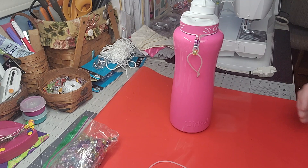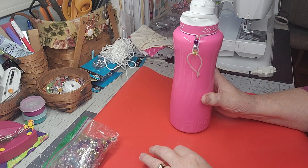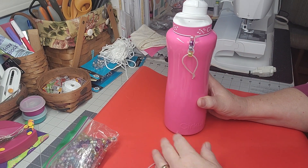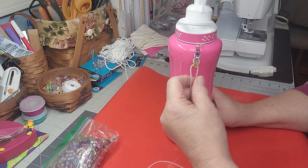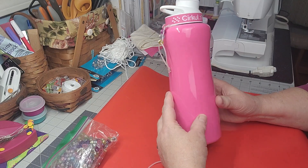Hey creative friends, welcome to my channel and welcome to another crafty video. It gets to be the holiday season and I start feeling crafty, and I have some cool little crafts to share with you. This one is kind of fun — this is one of those circle bottles, I love this thing.